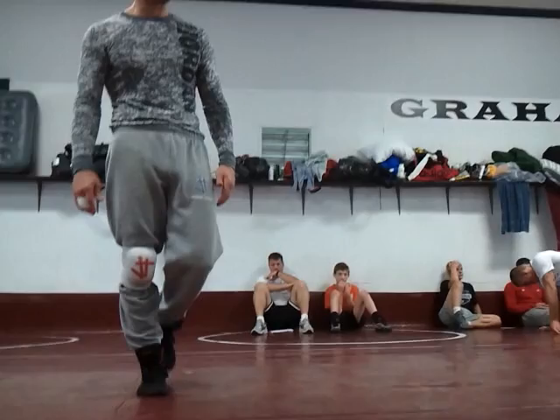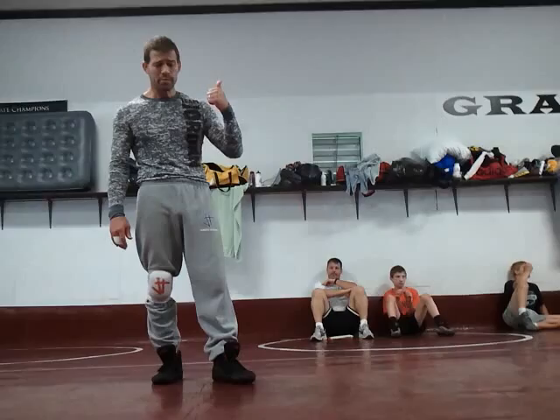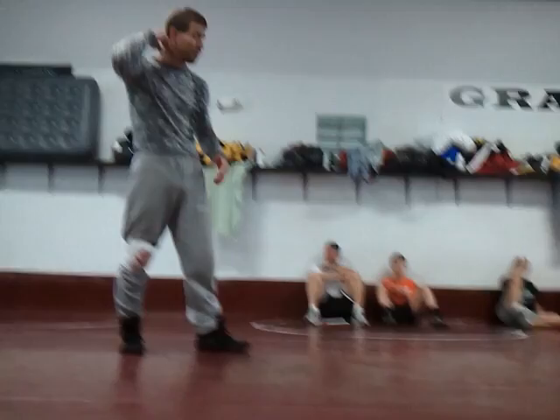I showed this way back when to a little short, fat Italian by the name of Mike Basilo. He grew up and became Mike Basilo at Ohio State and won the Nationals. In high school, he pinned the number one ranked guy in the country by the name of Hudson Taylor — pinned him in the Beastie East Finals. In the semis, he pinned the number two ranked guy with the exact same move I'm going to show you right now. His name was Patrick Bond from Great Virginia. Basilo pinned both with the same move.